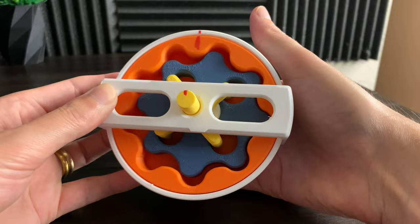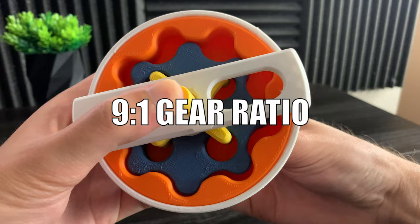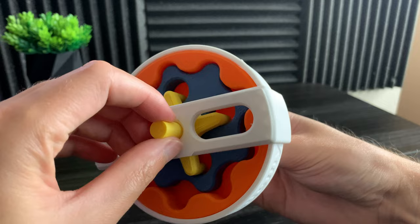But here's where it gets really cool and really interesting. Now if we make the orange piece the output by holding the yellow shaft, we now have a nine to one gear ratio. It's a little difficult to hold everything together, so I'm going to weld this thing up.